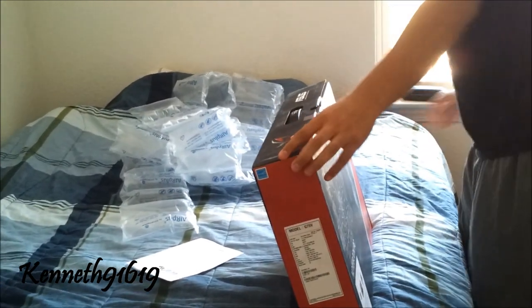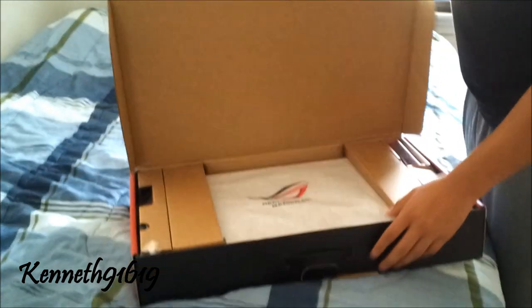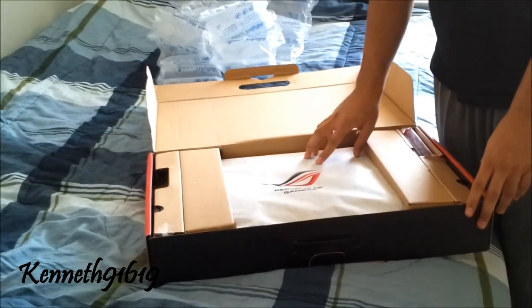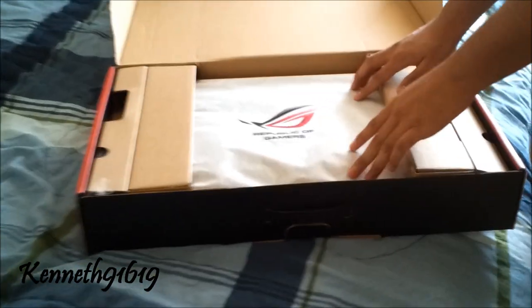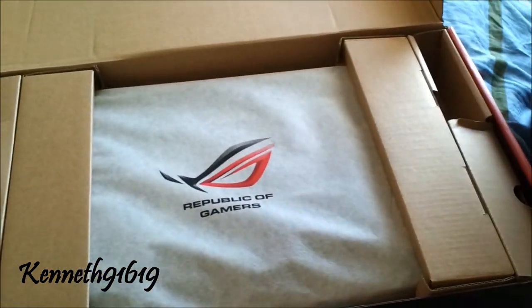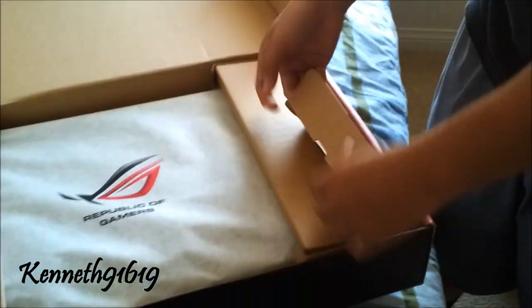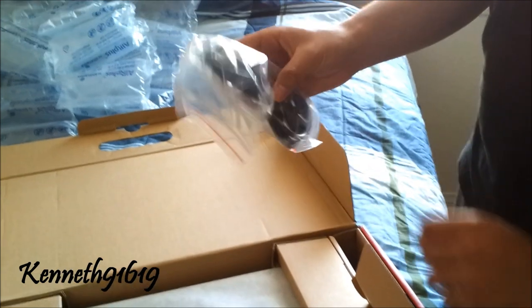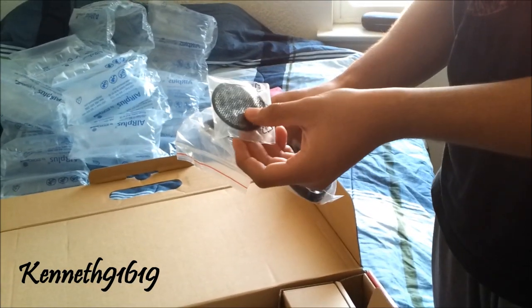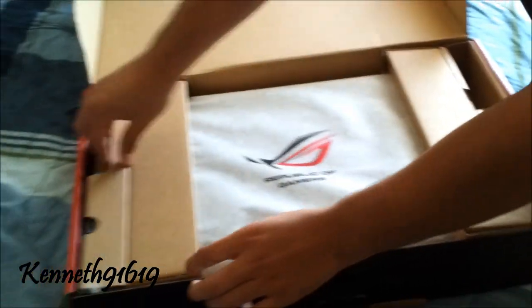The warranty includes accidental spills and defects — you have to register online inside the box, it comes with a little slip. It's very nicely packaged. First things first, we have a battery which I believe is an 8-cell — hasn't changed since the first G series. And here we have our power cable, an extra fan cover, and inside the box we have the beast of a power brick.